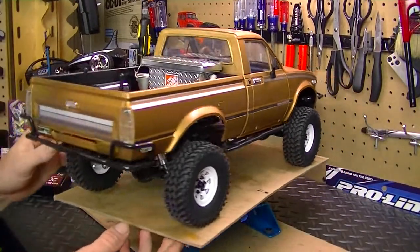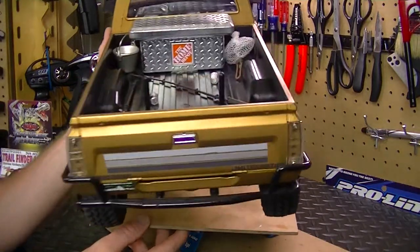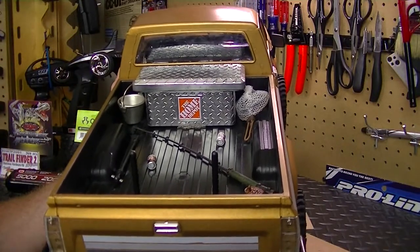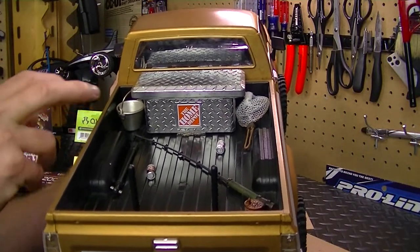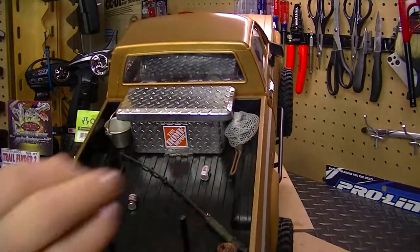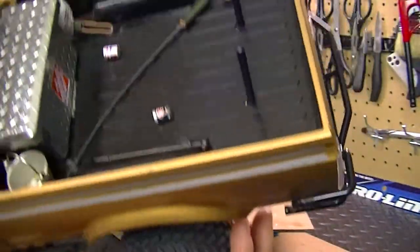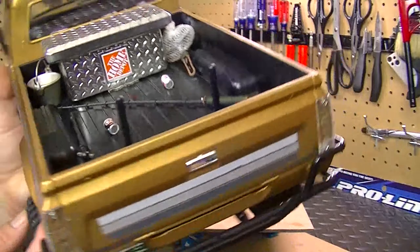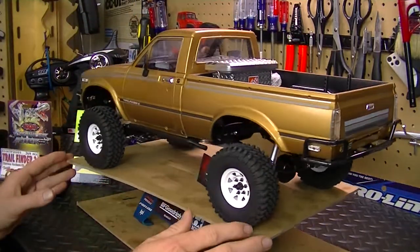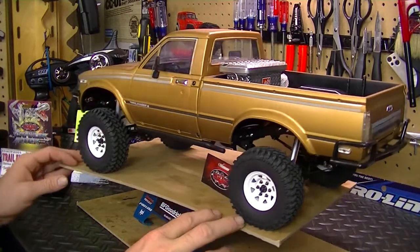I also scaled out the bed here. I put a little Home Depot toolbox right there, which is actually a gift card holder you can get at the store. I also put some little fishing gear — a little bucket, a little fishing rod, a net — and a couple of little drink cans in there too. Those are some of the scale items I put in the bed. I'll add more later on.